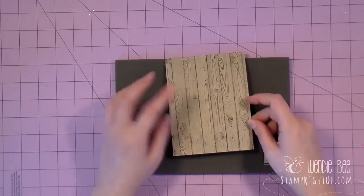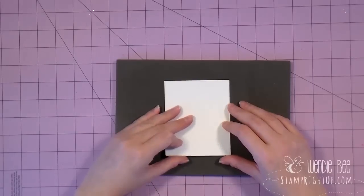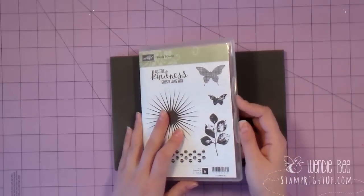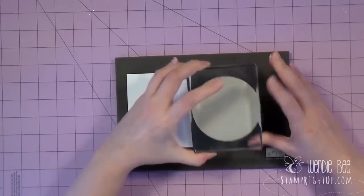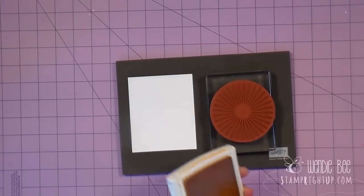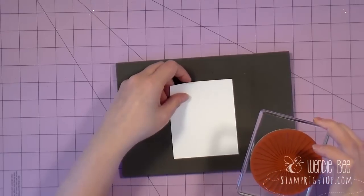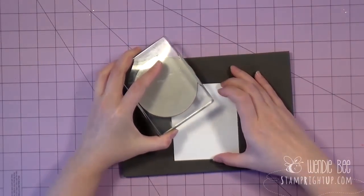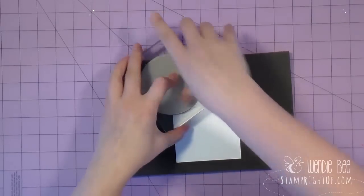The next thing we're going to do is put our card base aside and start stamping out the actual scene. This is on a piece of whisper white card stock. Again, the measurements you can find on my blog stamprightup.com. The next stamp we'll be using is the Condit Eclectic stamp set — this is in the annual Stampin' Up catalog. I lay the stamp down stamp side down, pick it up with the block, flip it on its back, and use the So Saffron ink pad to ink up only about half of the stamp. We're going to start stamping the sun first because that will determine the placement for the rest of the images. I take the inked-up side and go just in the very top corner of the image, pressing down good and hard, especially on the corners, to make sure it's inking up the image correctly.